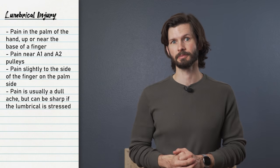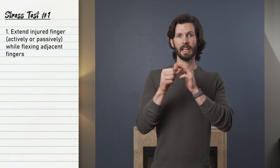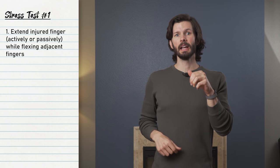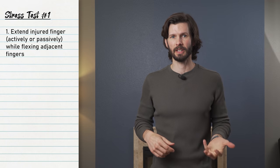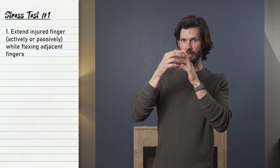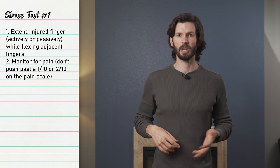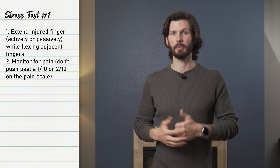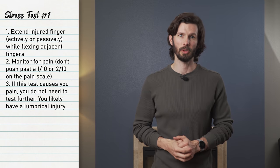The lumbrical stress test is the main way to diagnose a lumbrical injury. To perform this test, extend your injured finger while slowly flexing the adjacent fingers. This can be done passively or actively. Actively means that you do it under your own volition — this activates the extensor tendons of one finger while actively flexing the adjacent. Passively would mean using the other hand, or a friend, to hold one finger in extension while flexing the others. I recommend actively first because you will naturally start to flex the injured finger, which will help protect it a little bit. If the passive or active alone causes pain, do not continue — you can safely suspect a lumbrical injury at this point.